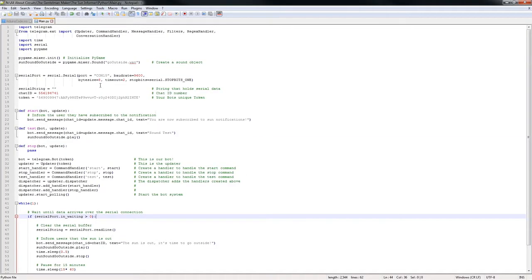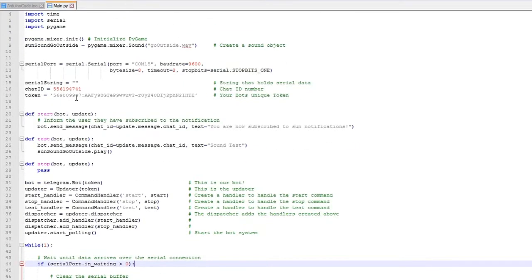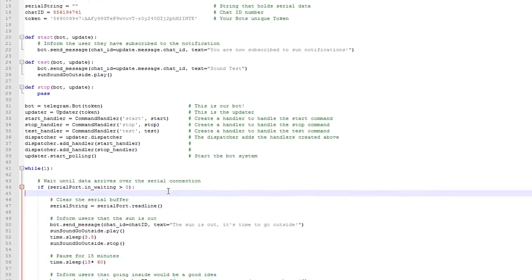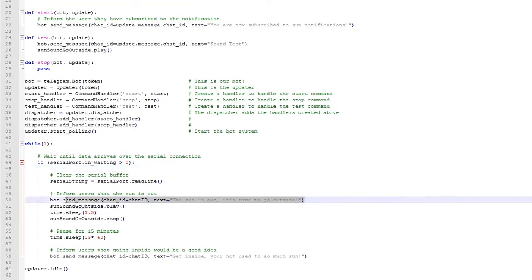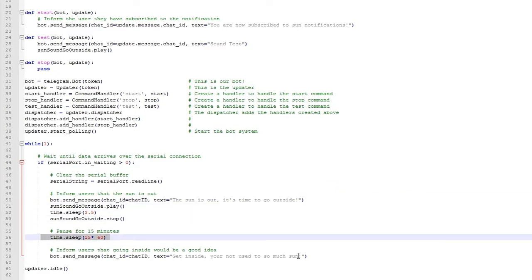The Python program is a little more complex and will require you to sit down to have a look if you want to understand it. But the basic idea is that you just need to set the token to your bot token, and the chat ID to the chat ID of your bot, and also make sure that the port is pointed to the right place. When the program executes the main while loop, it will wait for data on the serial port, and if it reads something, it will tell us to go outside and play the alarm. Then after 15 minutes, it will send another message over Telegram to come back inside.